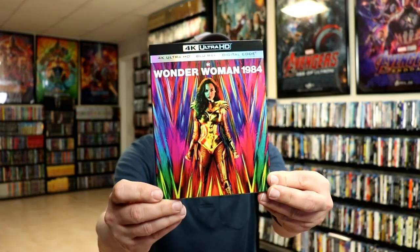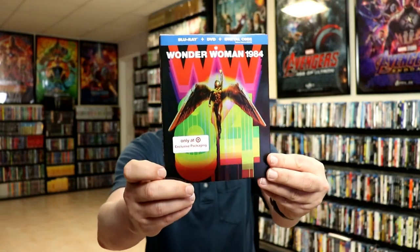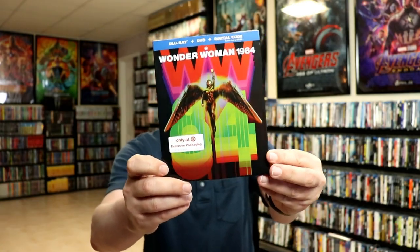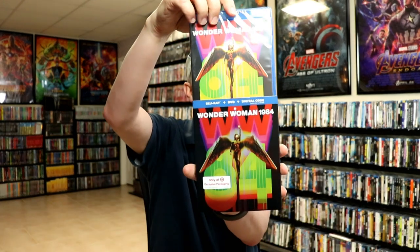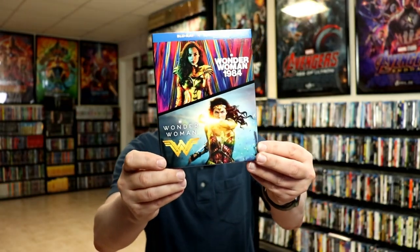I also wanted to take time today to show you just the regular 4K release with this really nice-looking slip. I do like the artwork on this one. And then Target had an exclusive Blu-ray release with a slip cover — really nice-looking artwork, which the Blu-ray also matches the same artwork. And also there is a double pack with Wonder Woman 1984 and the original Wonder Woman.